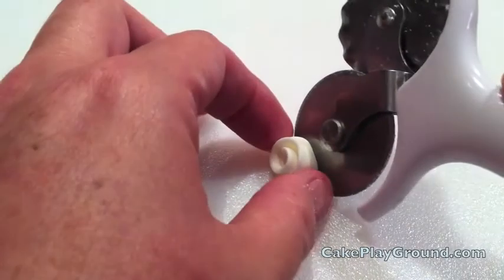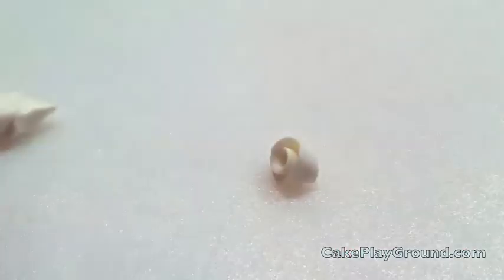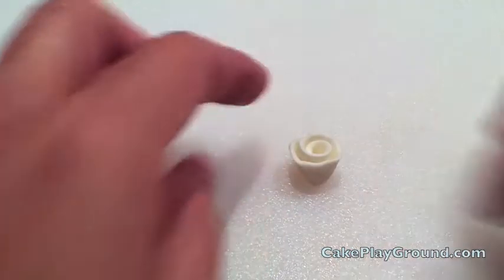To have a nice surface to stick to the cake, cut off the end of the rose so you have a nice flat surface so it sits flat.